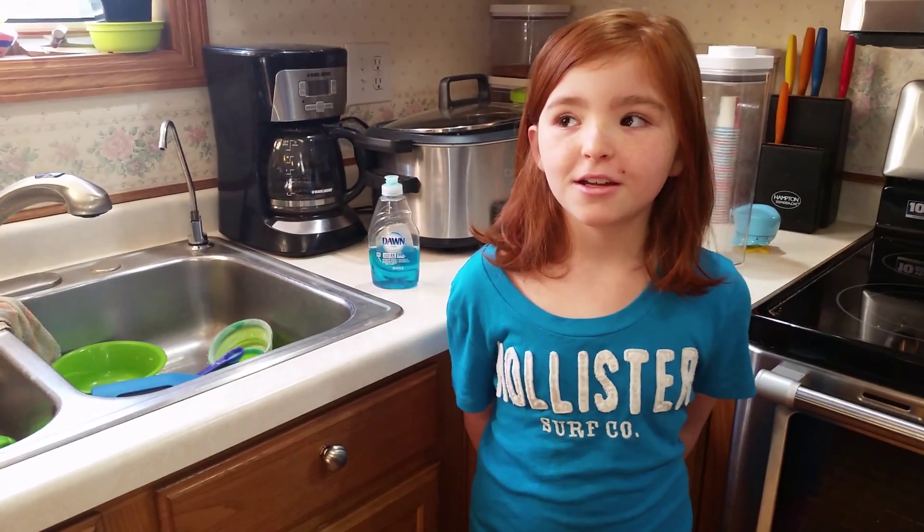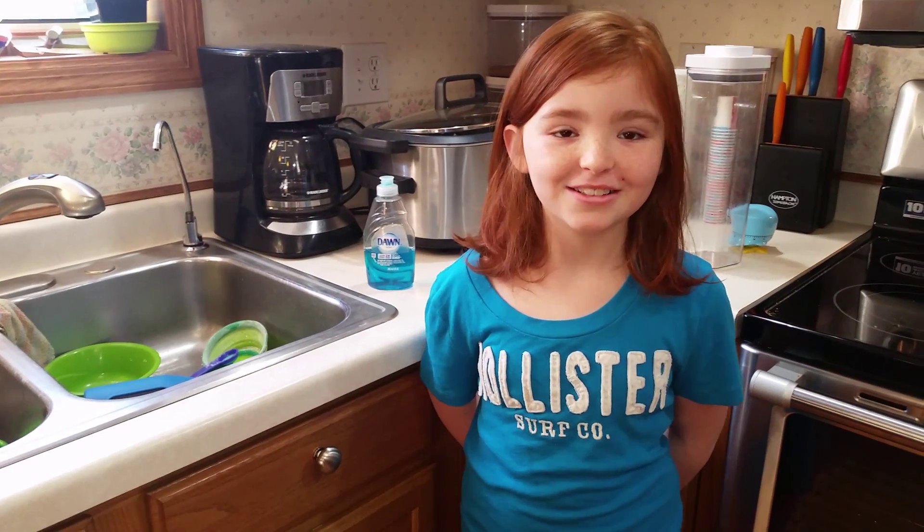Hi, my name is Swinna. I'm going to show you how to make a chocolate chip crazy bread in a bread machine.